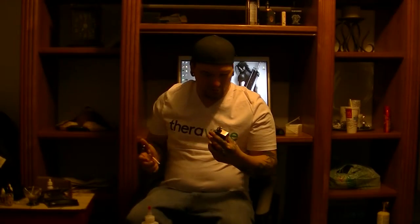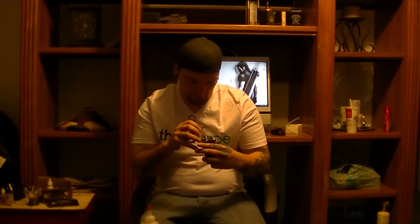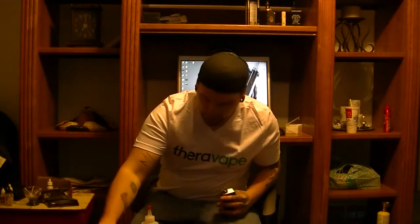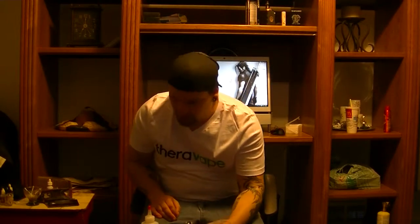Can't be much of a better way to start off a juice review video than with a brand new wick. Going to be reviewing some Thera Vape products here — I'm not sponsored in any way by them, which would be pretty cool because they do have awesome stuff.